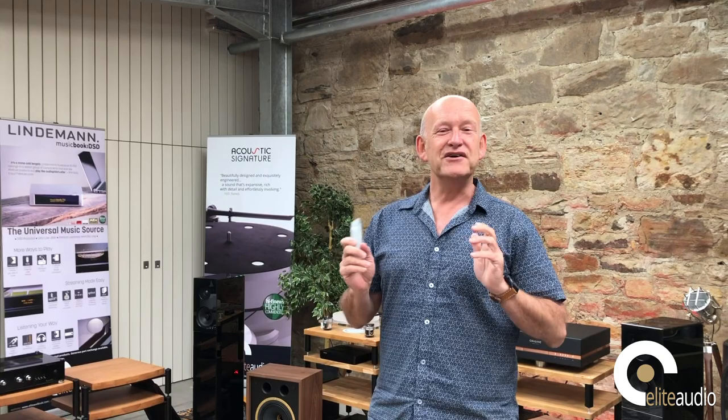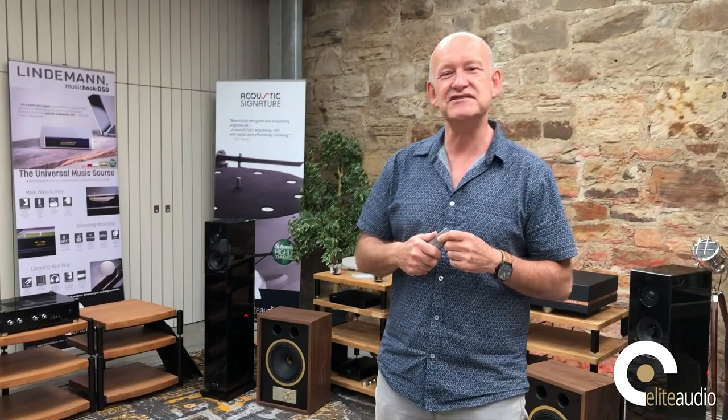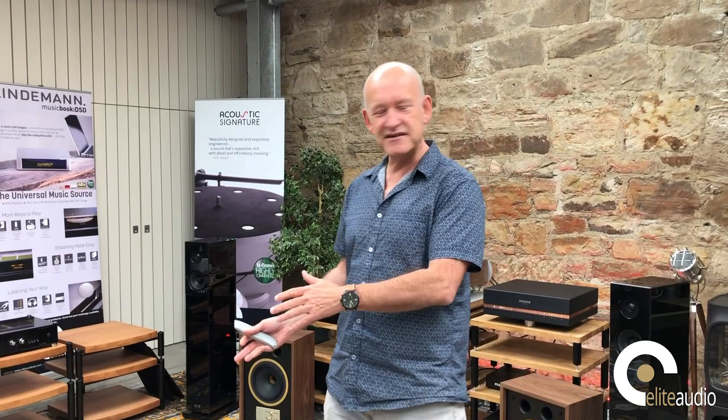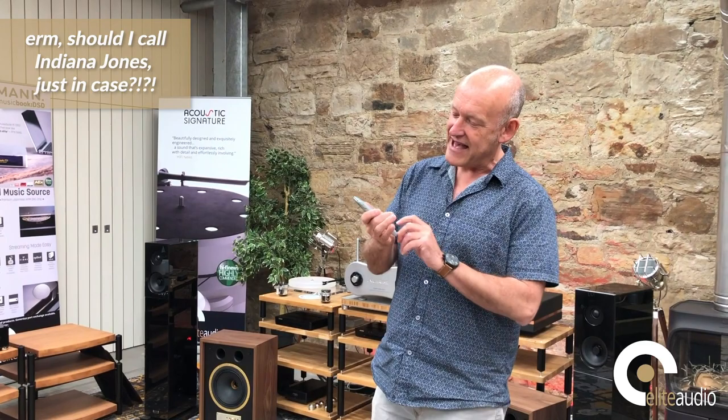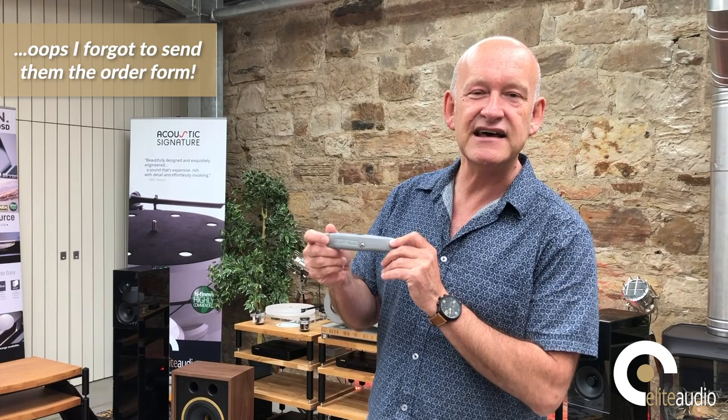Good morning and welcome to another epic unboxing video. Today this is something which really deserves almost a choir of angels to sing as we unbox it — a bit like the Ark of the Covenant. As we open this we'll probably all die in some horrific death. We had ordered from Stanley their new 99 reference edition gold plated slicer and dicer but we're disappointed it hasn't arrived.